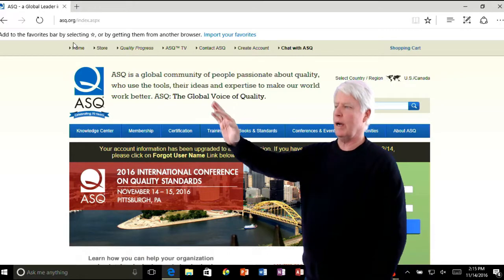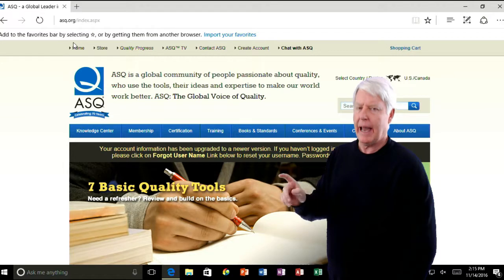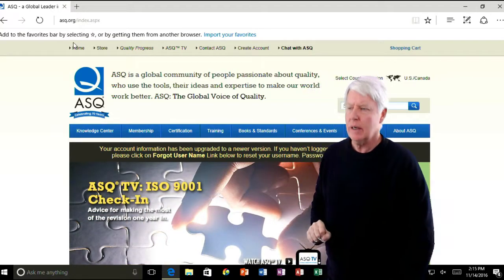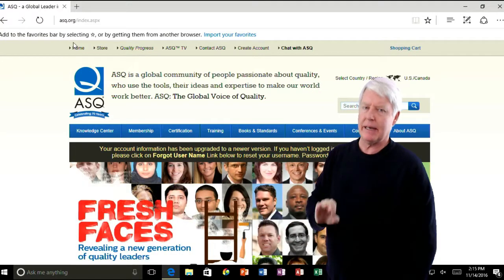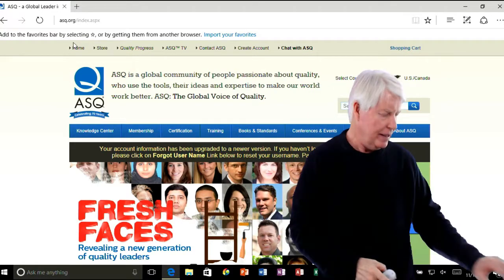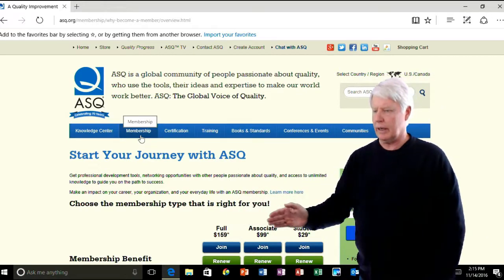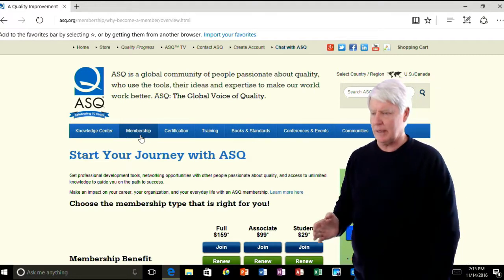The first thing you'll do is come to this website, www.asq.org — ASQ standing for American Society for Quality. The first thing you need to do is sign up as a member of ASQ. Now you can take it as a non-member, but it ends up costing you more money, so I'm recommending you go into membership. If you're a student, that's $29 and you can still take the test, but you do have to be a student.